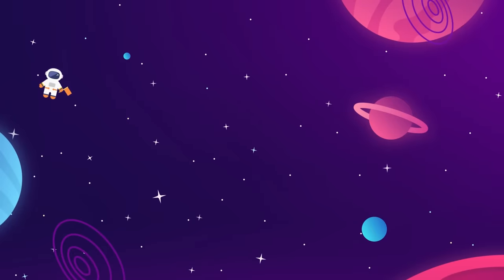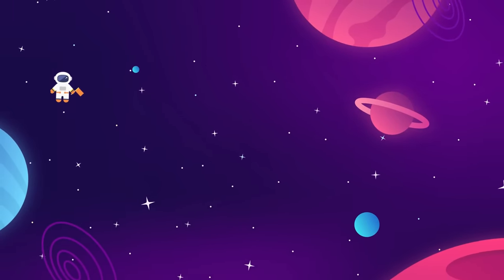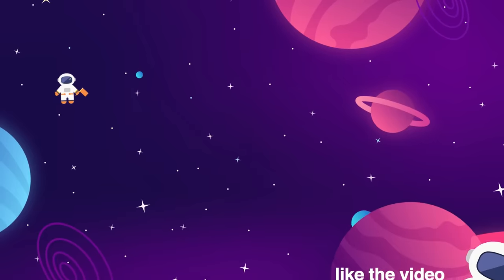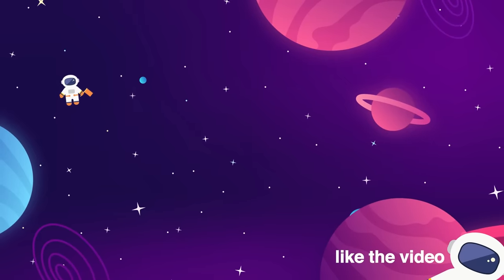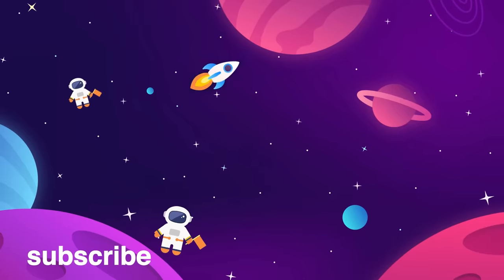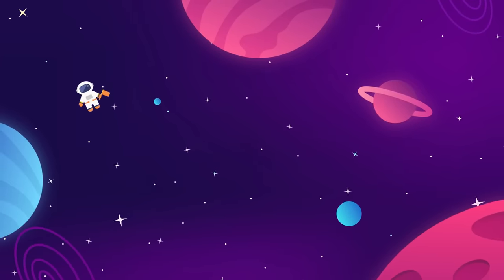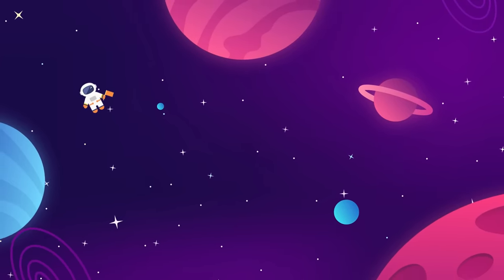Meet us back here every week for more updates on everything aerospace industry and interstellar exploration related. Make sure to give the video a thumbs up if you liked it, and subscribe to the Space Race for more videos like this. We do one long-form essay and one news update every week.